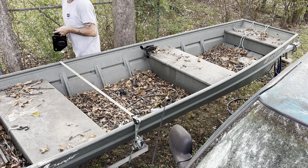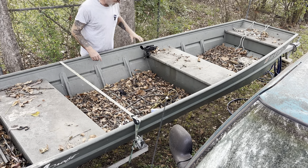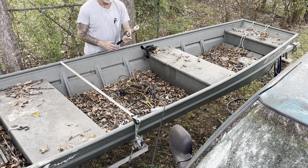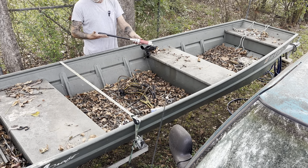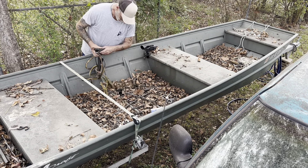Hopefully this is just full of water and not gas. Let's clean up my boat — a lot of you guys didn't know I had a boat, but yeah, I have a boat now.